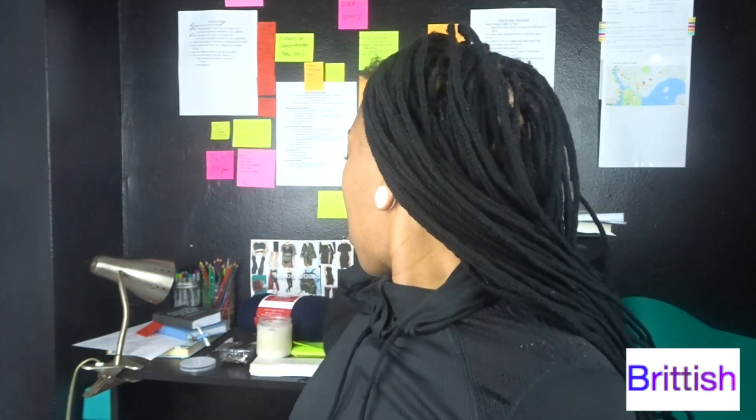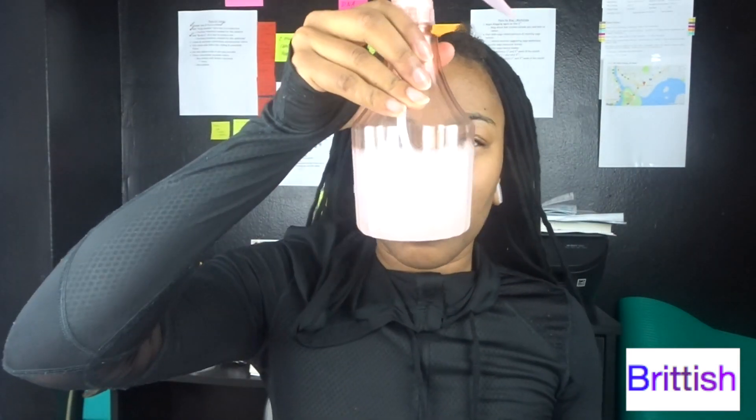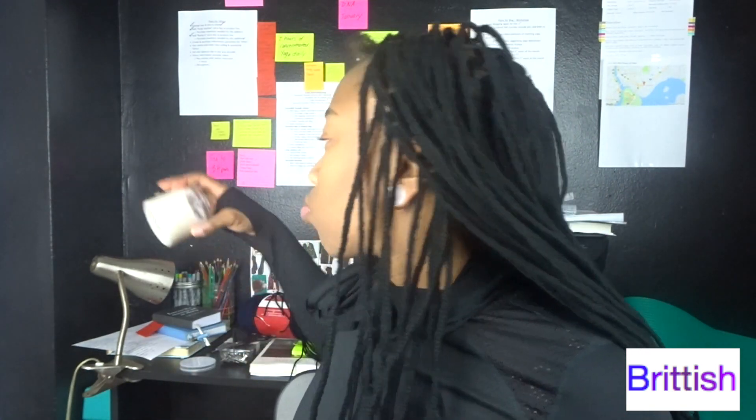First, section your hair. Then spray it with some water and conditioner just to hold in moisture while it's in braids. Then apply your cream or oil just to add an extra sealant to hold in that moisture.